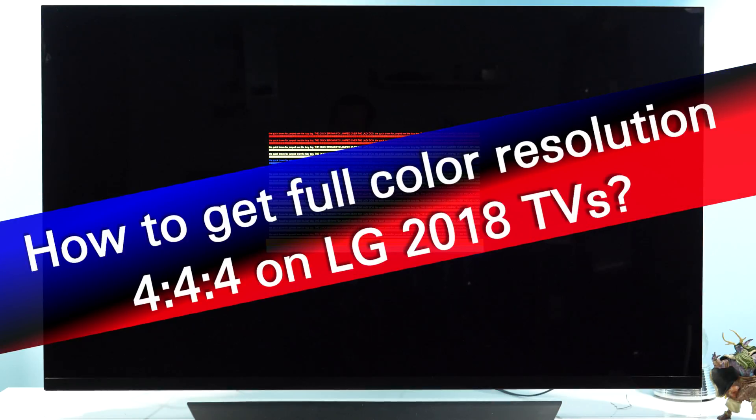Hi, today I will show you how to get full color resolution on LG's 2018 TVs, and I'll be demoing this on the 55E8 OLED TV.